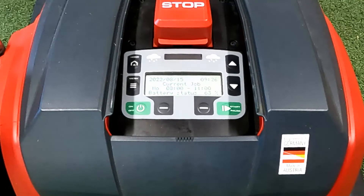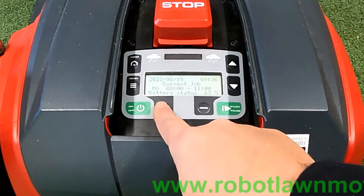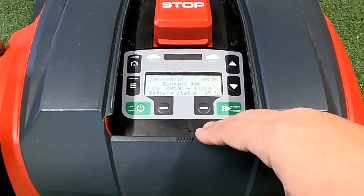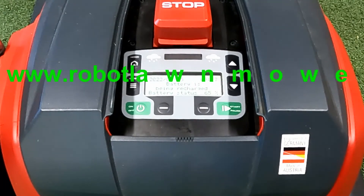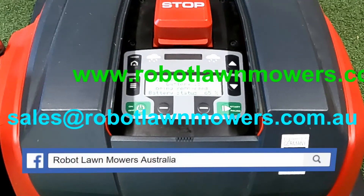When sitting on the charger, the screen will tell you the next time it's due to go out. Currently it shows the current job as 8am to 11am because we're inside that time window — if a boundary wire was set up, the robot would actually be mowing right now. It will always show the current job and the next scheduled job. If it's waiting on the charger it will say the next job is at, for example, Tuesday at 8am. I hope that helps everyone — any questions, give us a buzz, visit our website at www.robotlawnmiles.com.au, email us at sales@robotlawnmiles.com.au, or find us on Facebook.